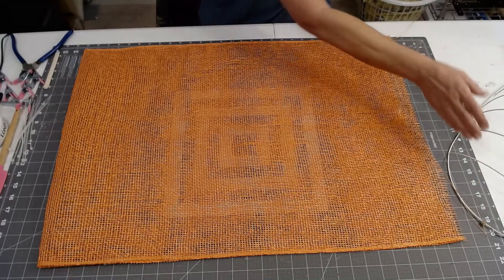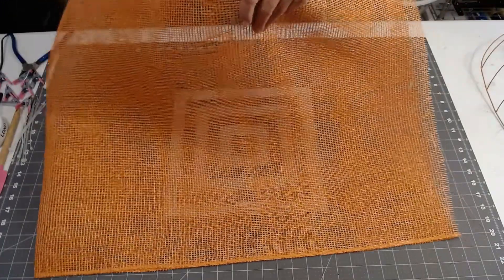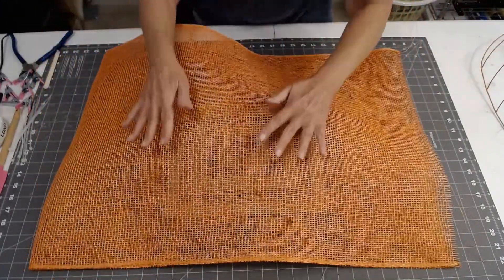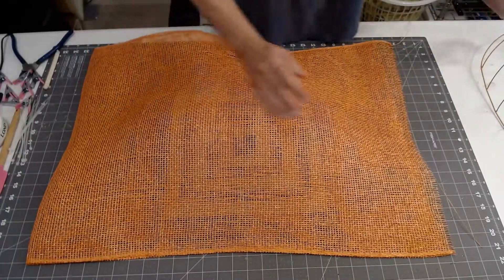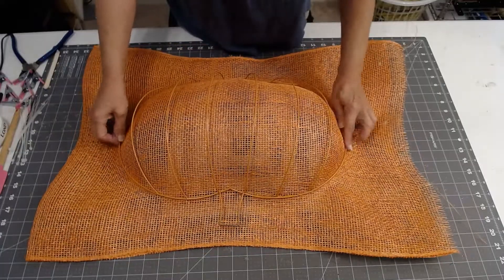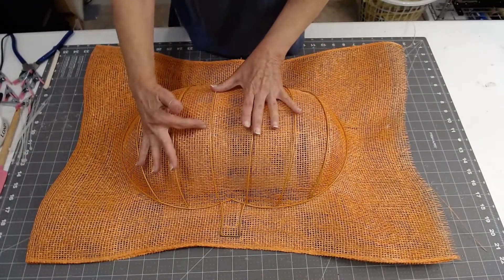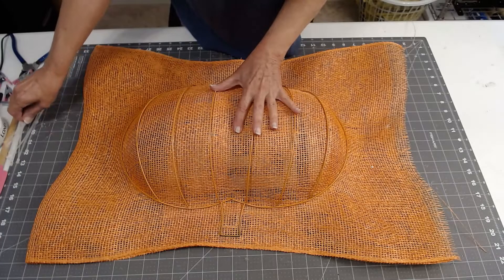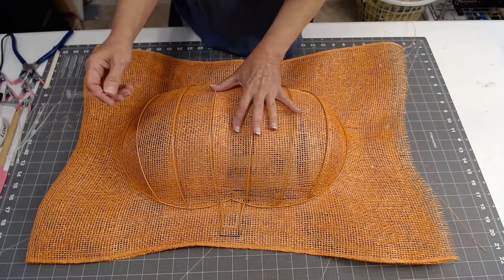I'm going to put my poly burlap over this first frame, make sure I have it straight, and then bring down the one that I painted orange. When I made the other one last year I didn't like having the darker color show underneath, so that's why I painted it a light color.